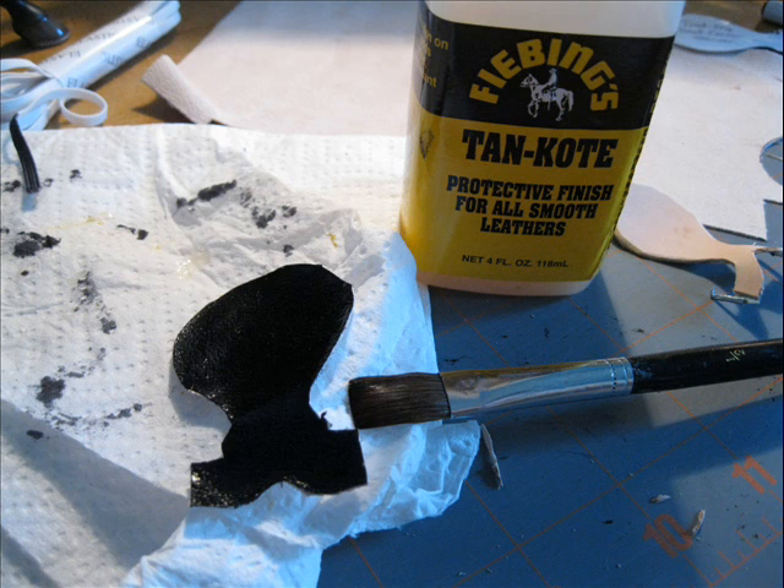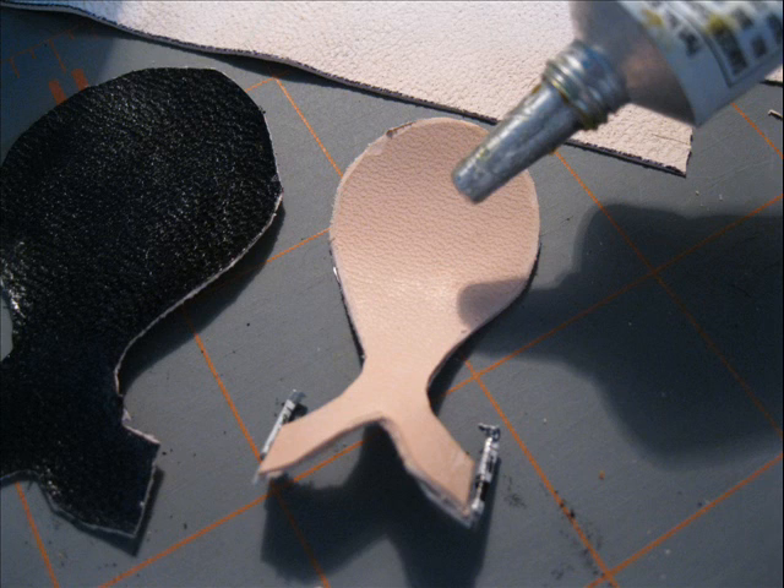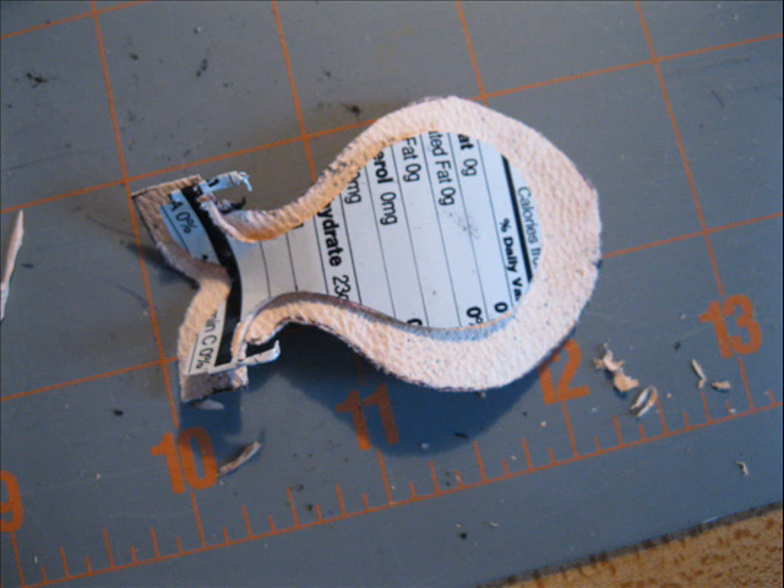Once the finish is dry and is no longer sticky to the touch, you can take it to the tree and the seat piece. You'll want to put a little bit of glue on the seat of the saddle, just all over everywhere, like this. Don't cover up the stirrup bars at all. Press the seat piece onto the tree of the saddle.